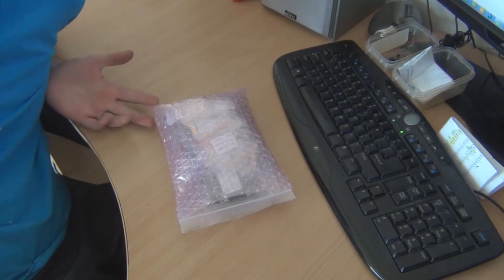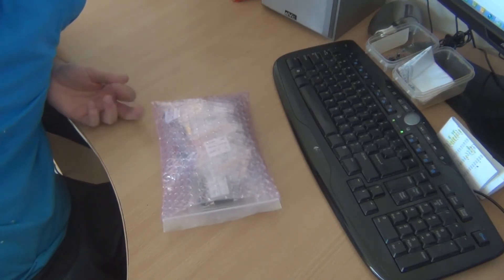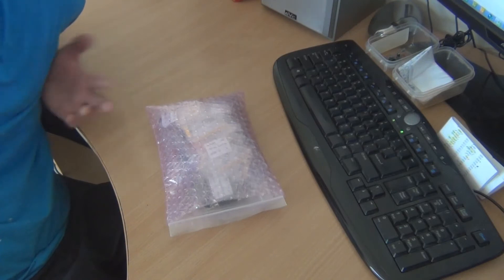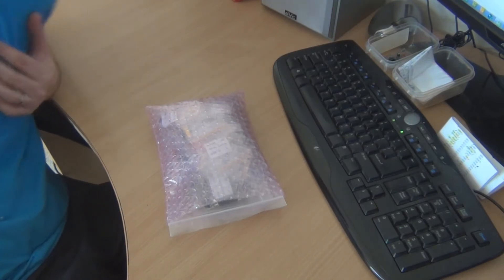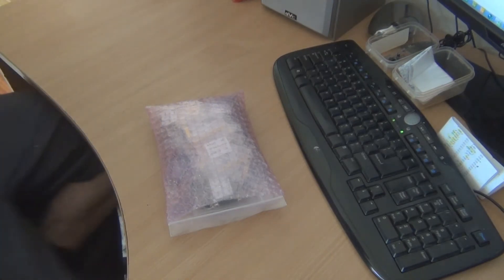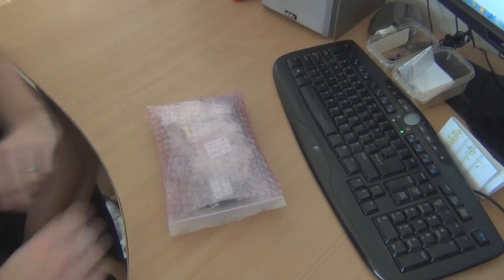Good day to you people. I'm just going to talk about Tato Electronics. I've just made my first order with them and I've got a variety of parts. I'm just going to show you what sort of quality you get from them and just my general impression with the order.